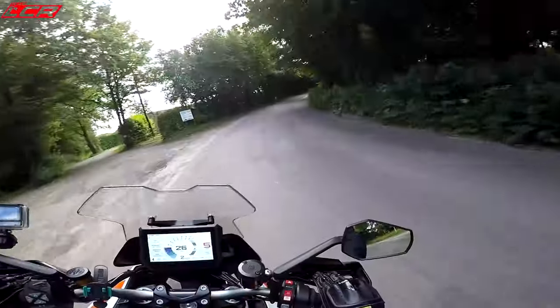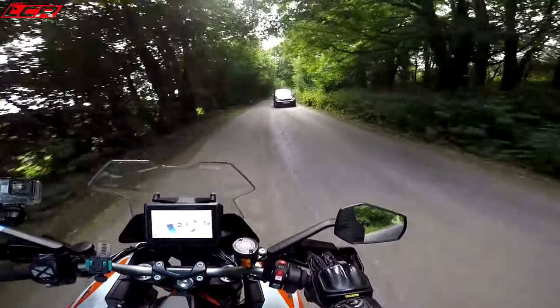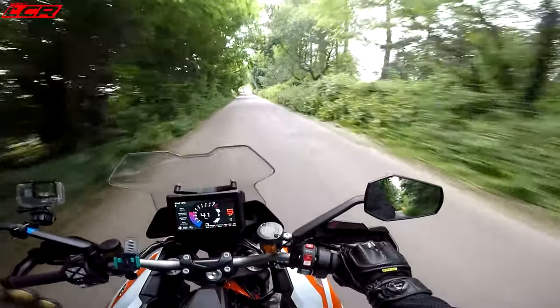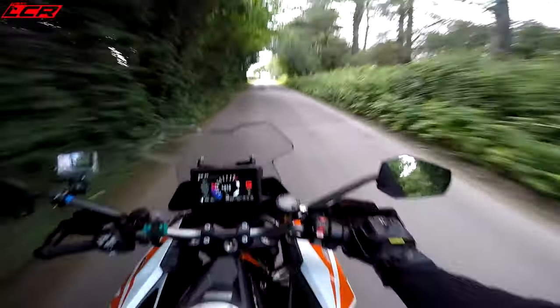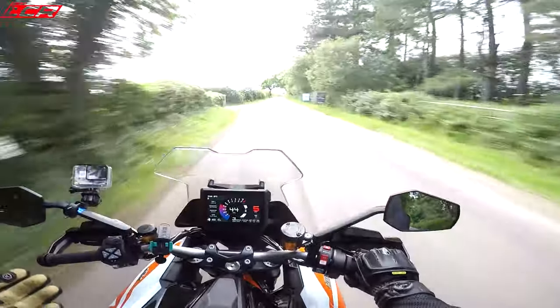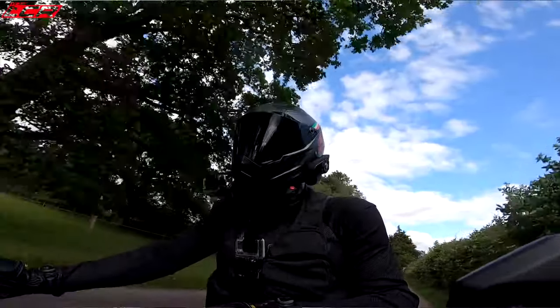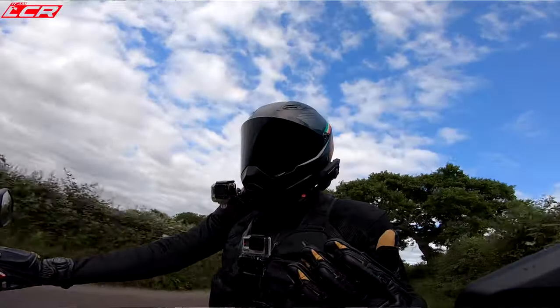The bike absolutely surprised me, how good it was on track. And it's for that reason — from that trip and borrowing that bike — why I actually bought my own Super Duke, my 2015 Super Duke. So I love a Super Duke; I've had my own, I love the old GT.